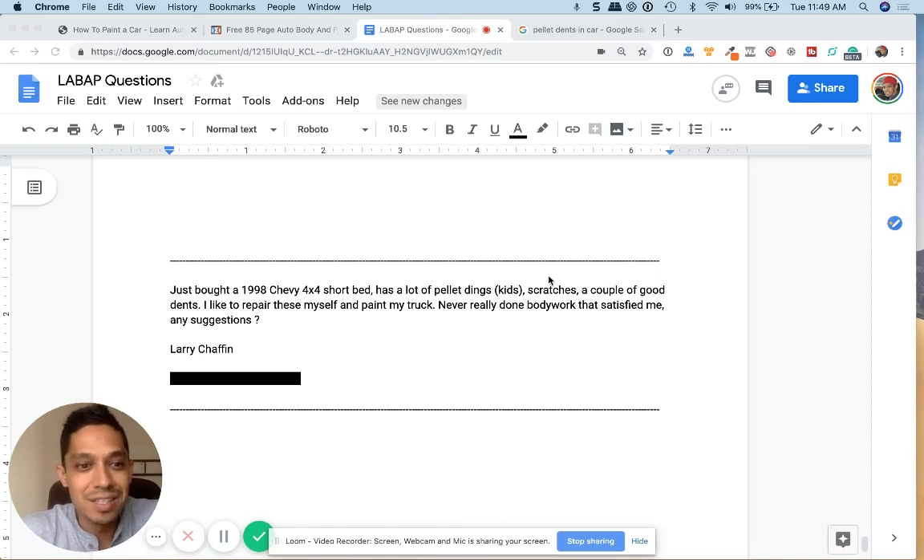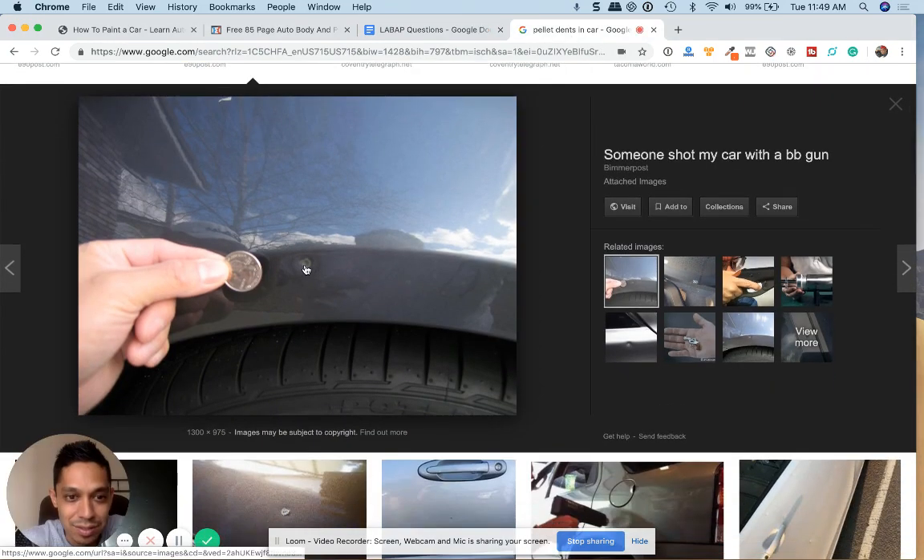Tony here from Learn Auto Body and Paint. Larry sent in a question — Larry just bought a 1998 Chevy 4x4 short bed and he says it has a lot of pellet dings, and this is what a pellet ding looks like.